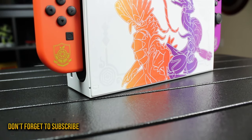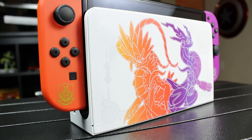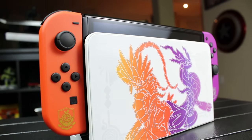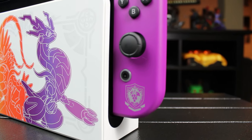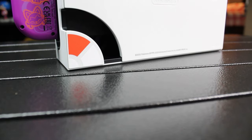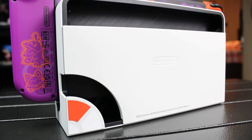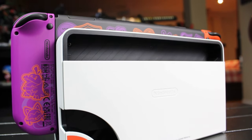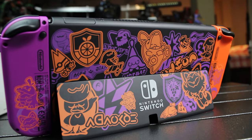This Switch looks absolutely fantastic. We like the color, the weight — everything about it. It just seems that a lot of thought was put into it. We love the insignia on the Joy-Cons and how it's not too much in your face. When you look at the back of the Nintendo Switch, you can actually see that they've upgraded the dock with a better cable management system, so you can just take off the cover and put your cables in the way you want. And just look at that back — it's absolutely stunning. We love the graffiti-esque design.